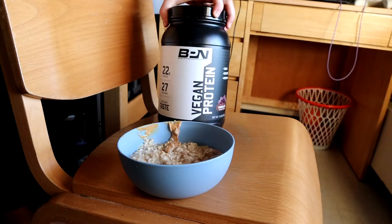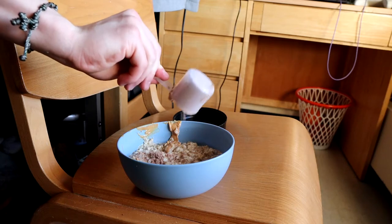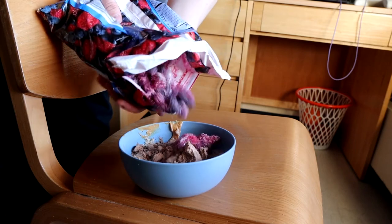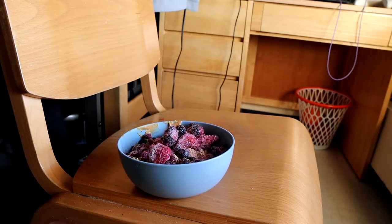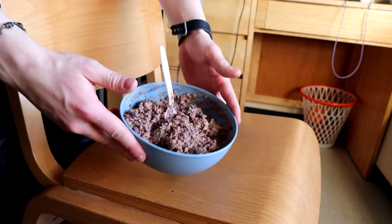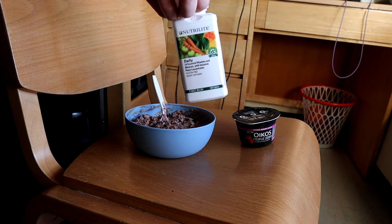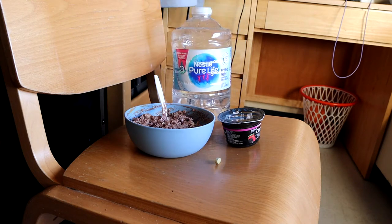After that, add our protein powder — I'm using chocolate vegan from BPN Supps, going with one and a quarter scoops. I'd recommend whey protein since it tastes much better, but go with what you've got. Then add about 5.5 ounces of frozen mixed berries; it helps cool off the oatmeal to the perfect eating temperature. We're also having Oikos Triple Zero yogurt — 15 grams of protein, about 100 calories — plus one multivitamin and some water.